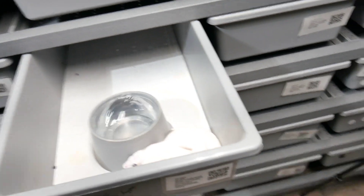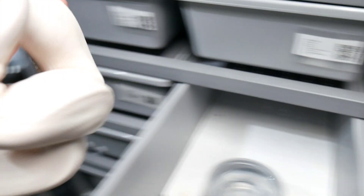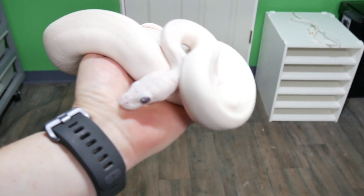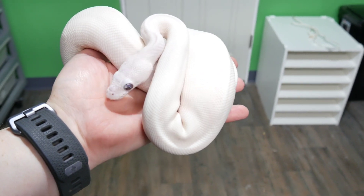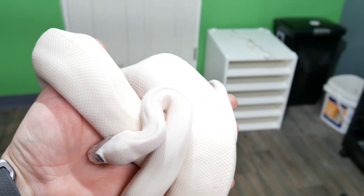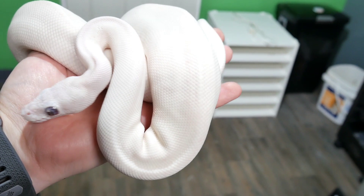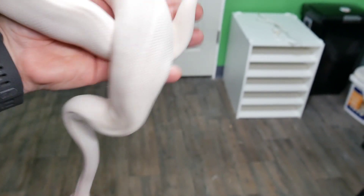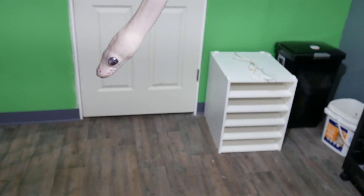Another one — this boy here. A lot of people hate the Super Butters because of the buggy eyes, and boy has he got some buggy eyes. But this boy is actually a Coral Glow Super Butter, Possible Cinnamon and Possible Yellow Belly. However, I don't believe the sire was Yellow Belly — he was said to be Yellow Belly, but I've never produced a Yellow Belly with him. So my guess is this is going to be a Coral Glow Super Butter Possible Cinnamon. We will find out this year — I've got some plans for him to see what we can produce, and hopefully that will tell us everything we need to know.